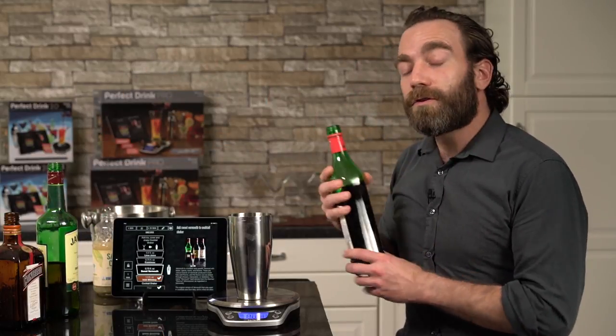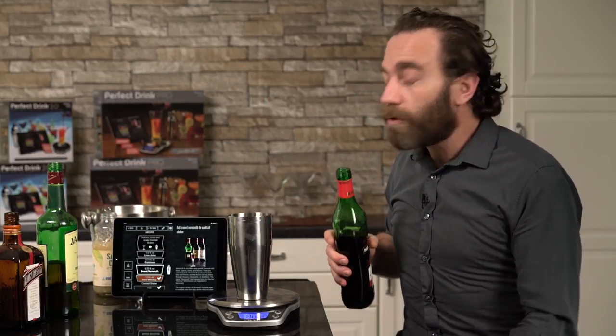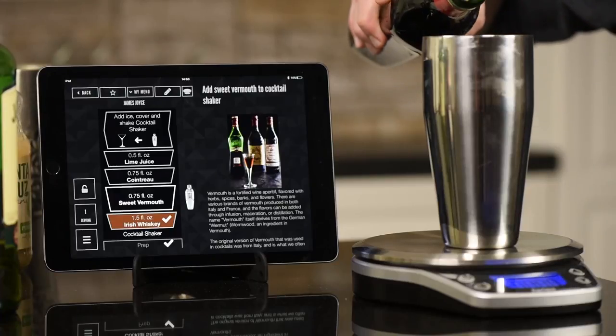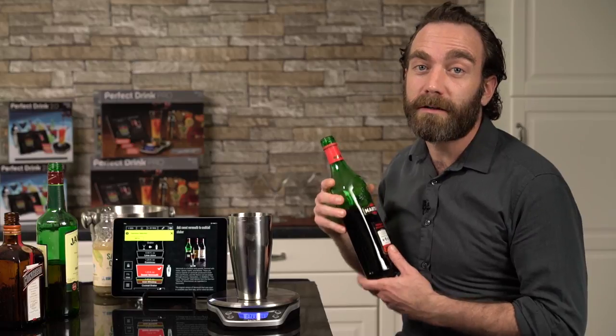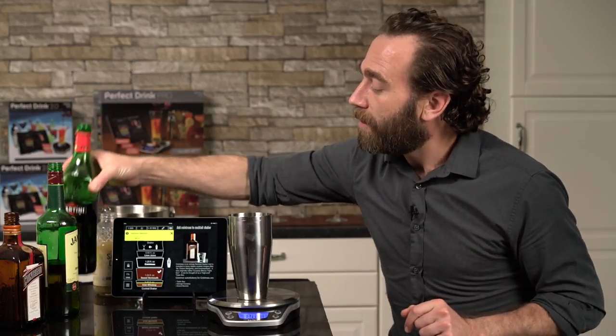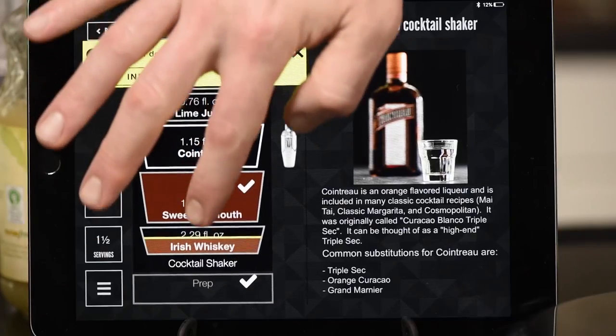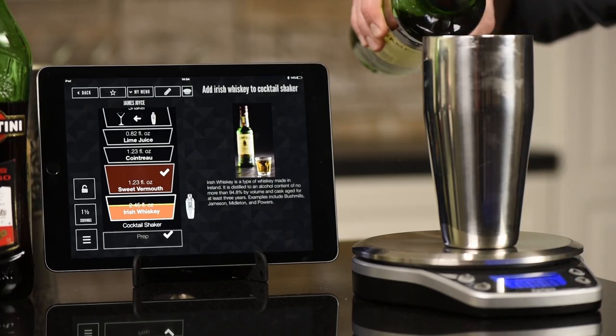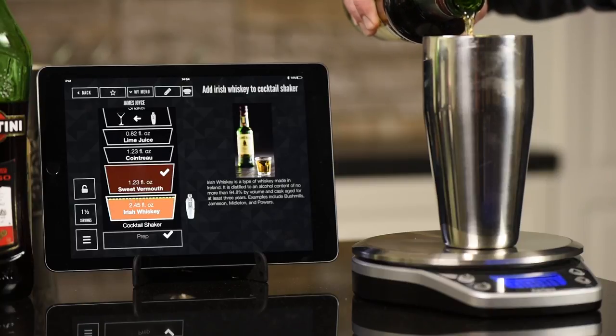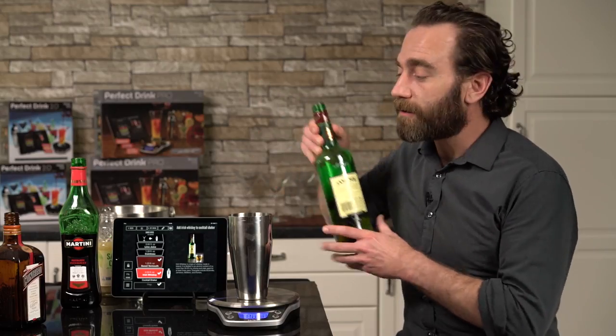Now, the pours are great, but they can be very strong as well. If you over pour one of them — oh no, you've ruined your cocktail. But not with Perfect Drink. Perfect Drink automatically rescales the entire recipe to that over pour. So all you have to do is go back, select your ingredient, top off the old Irish Whiskey here just a little bit more, and this cocktail is fixed.